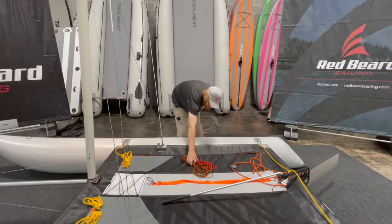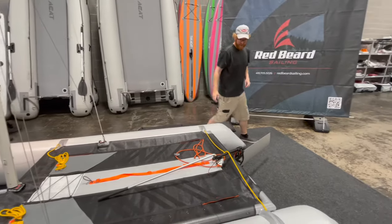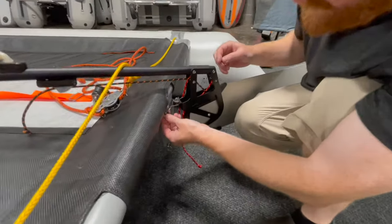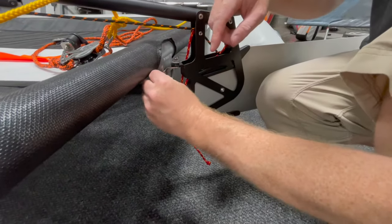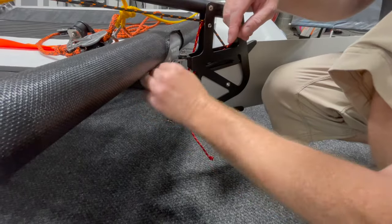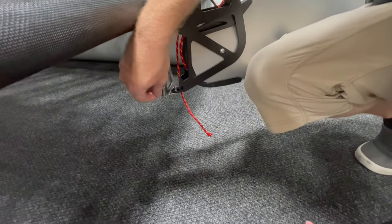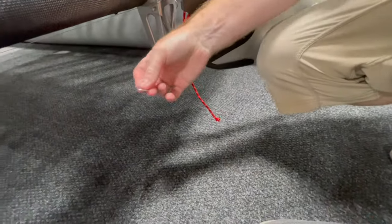We're going to set these lines aside. I am going to take the rudder off just to give us something that isn't going to hit us in the shins every time we walk around the boat. These are called thumb rings — they've got a little bend right here. You'll put your thumb on that little protrusion and push this little ring open. Just push a little bit and that'll come right off.